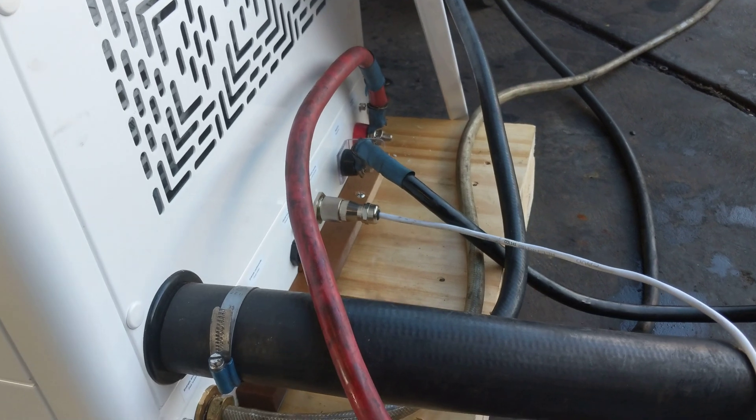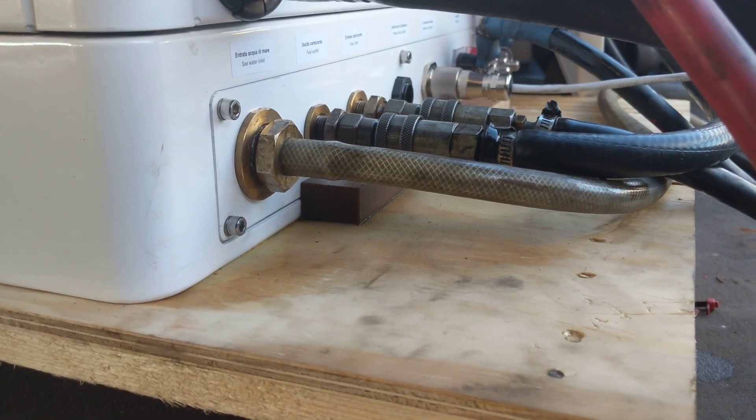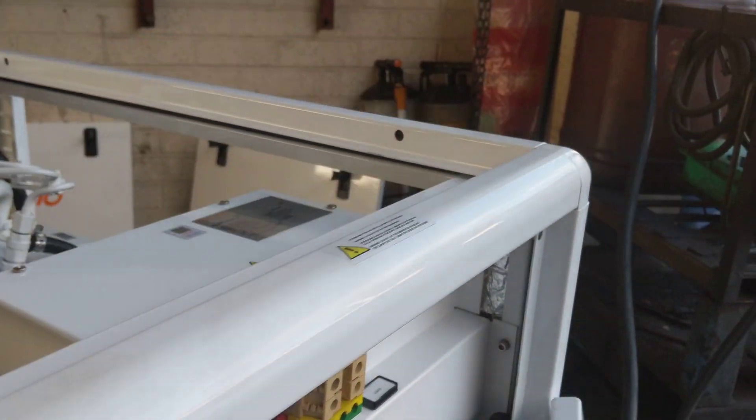Just here at the back we've temporarily wired this up at the moment. All the connection points are nice and easily accessible all the way along the front of the cabinet, to make installation nice and easy. These are the load points, which are tucked up and into the back of the generator.